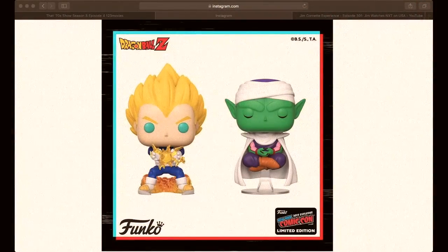They'll be coming out with these next week: Final Flash Vegeta and Piccolo Meditating. They'll both be New York Comic-Con Pops shared with other stores if you can't make it to the convention. The Vegeta will be at Hot Topic, and the Piccolo will be at GameStop, also at ThinkGeek as well.